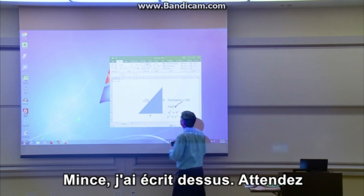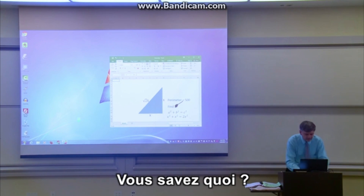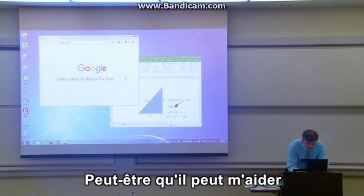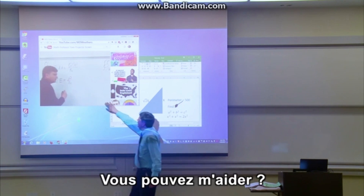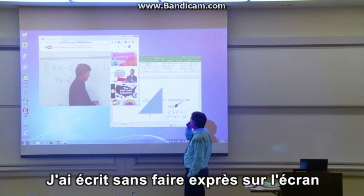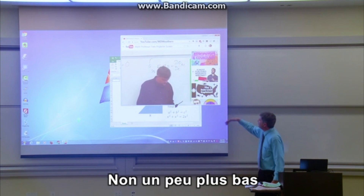I'm gonna search for a solution. Maybe this guy can help me. Hey, do you think you could help me? I accidentally drew on the screen right here and I don't know what to do. A little bit farther down, right there.